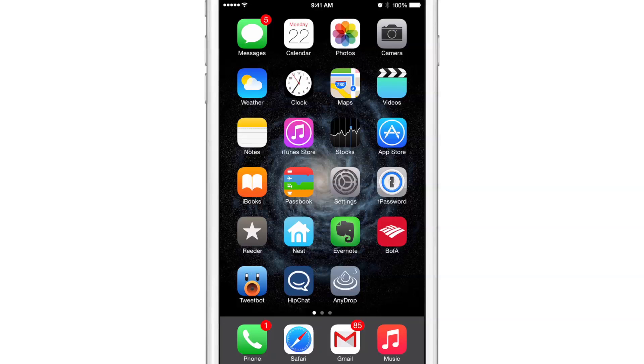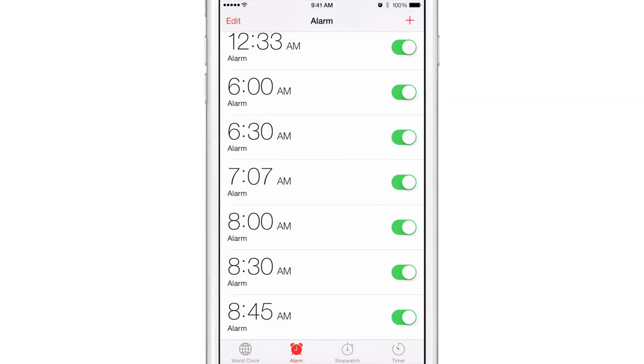What is up ladies and gentlemen, boys and girls — this is Jeff Benjamin with iDownloadBlog. I've discussed in the past on a previous jailbreak review how I set multiple alarms for myself because I'm always afraid of oversleeping and missing an important appointment or something like that. You can see right here the result of that — I have several alarms set.